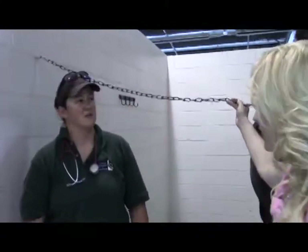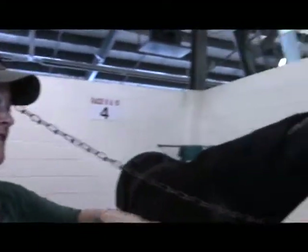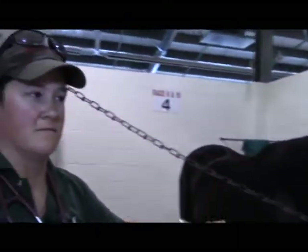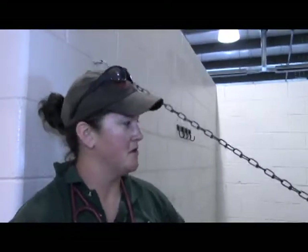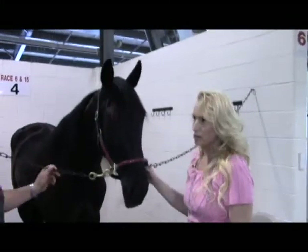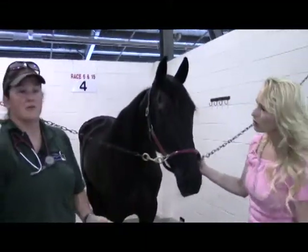If you bring your horse in from the field on a hundred-degree day and they galloped up to meet you, it wouldn't be abnormal for them to be a little elevated for a short period of time — you have to take into account the environment and what they've been doing. A horse coming off the racetrack will be 102° to 102.5°F when they come in all sweaty and worked up. Since he's just standing nice and quiet, that's normal for him.